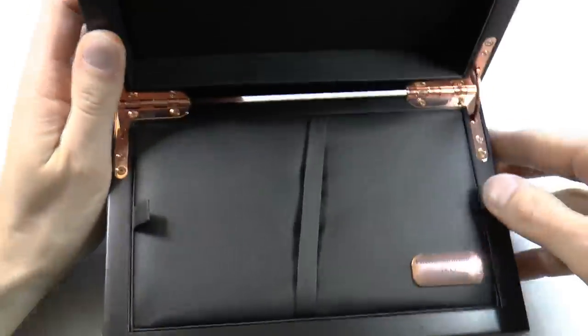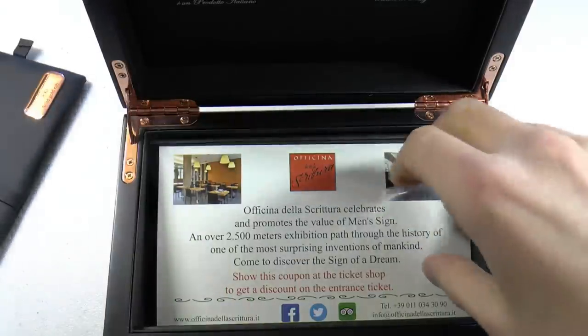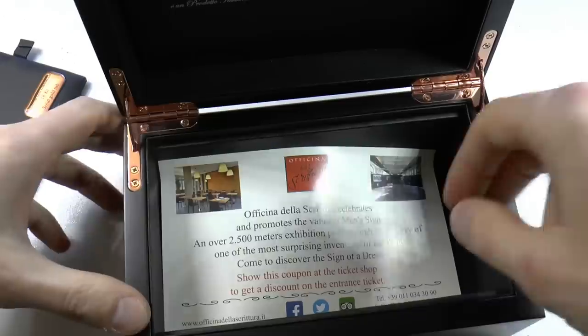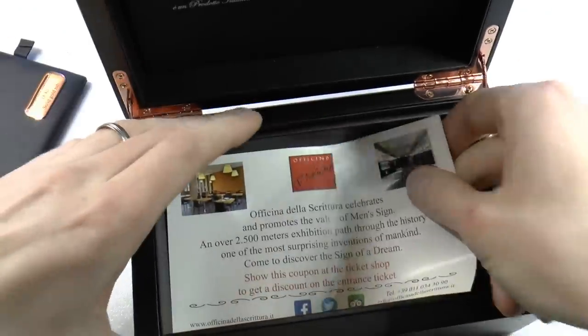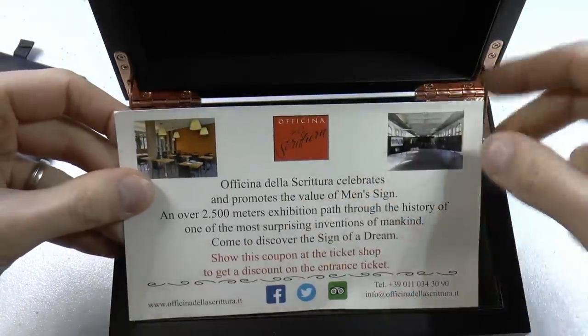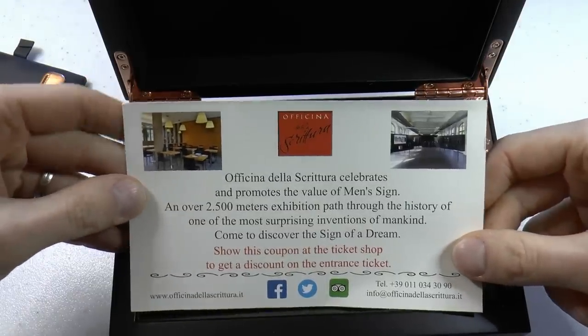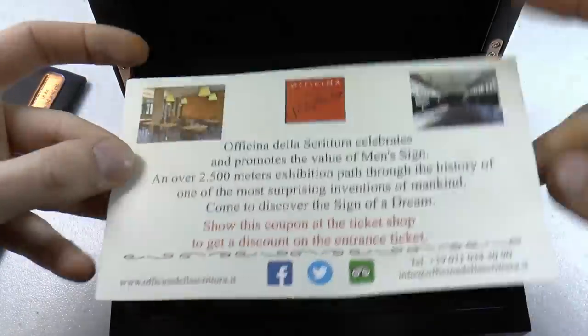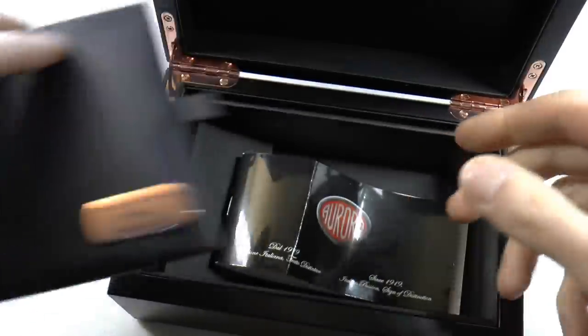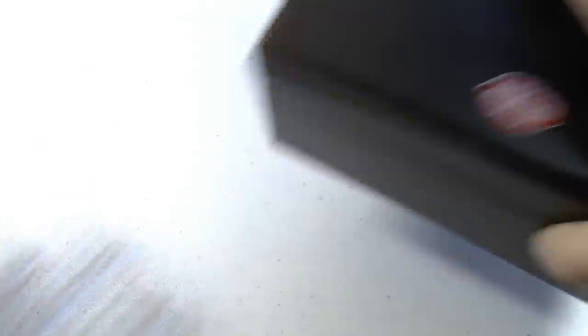1919, Aurora. You can take out this little pen bed. "Officina della scrittura celebrates and promotes the value of man's sign." There's also a little Aurora booklet. But I know that's not really what you want to see — what you want to see is the Urano. So let us talk about the Urano.